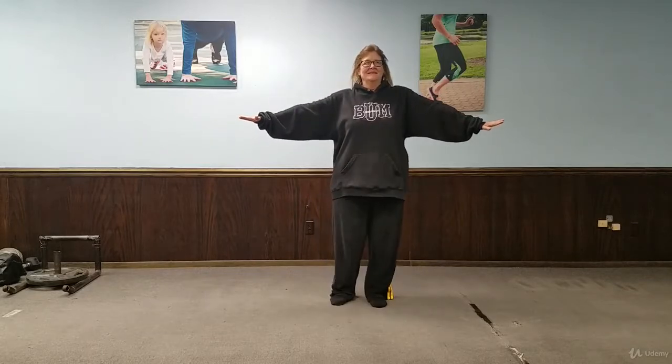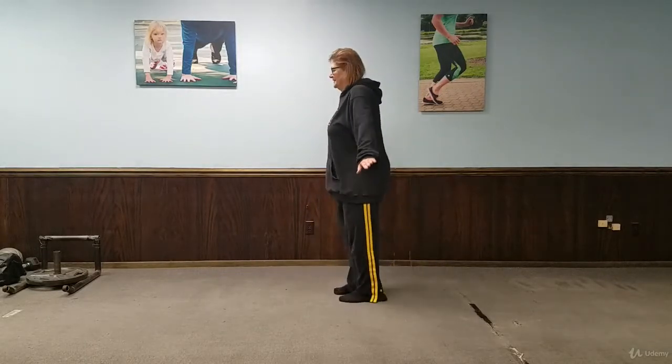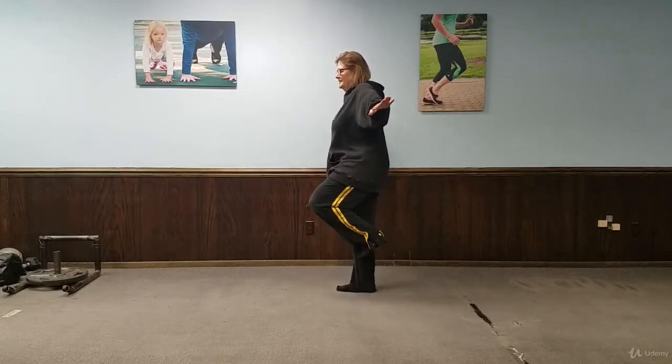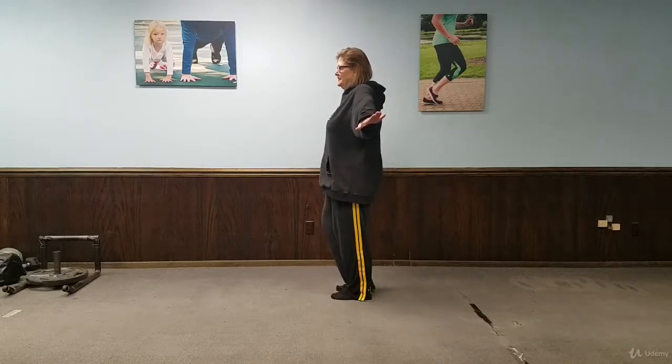What we're going to do — turn towards the wall and do the same exercise. Arms are still out, but if you were to tip, you can use the wall. One, two, back down. Don't use the wall though if you don't have to.